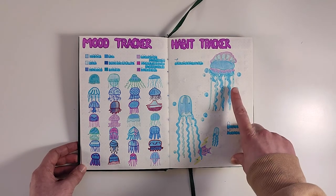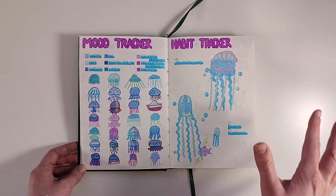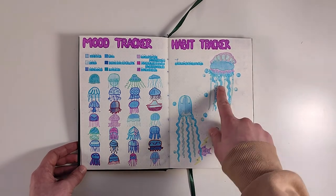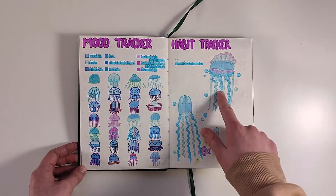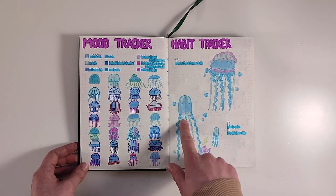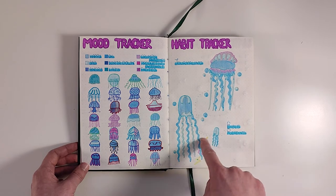The habit tracker features a Portuguese man of war, which I know isn't a jellyfish, but I still think it looks pretty cool and it looks similar to a jellyfish, so I included it. Each space is for a different date and if I journaled I'd color each space in. There's also a box jellyfish, but I didn't have enough spaces for each date so I added little jellyfish, fish, and electric symbols here.